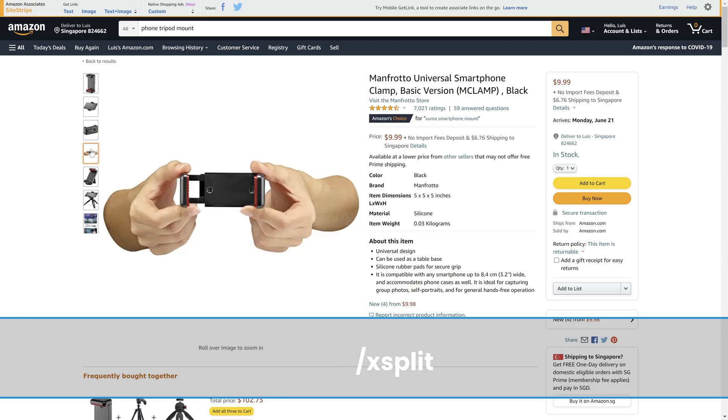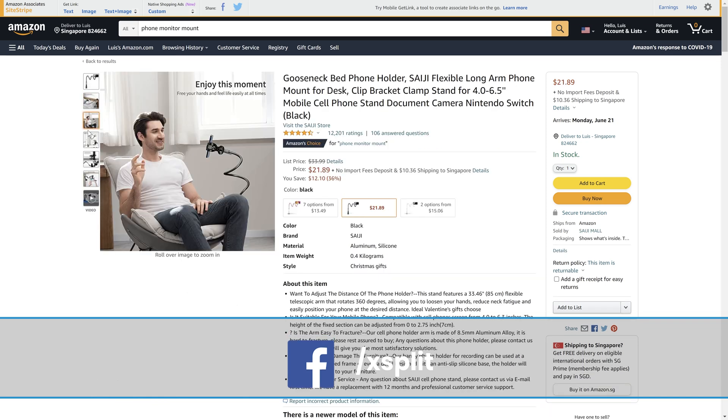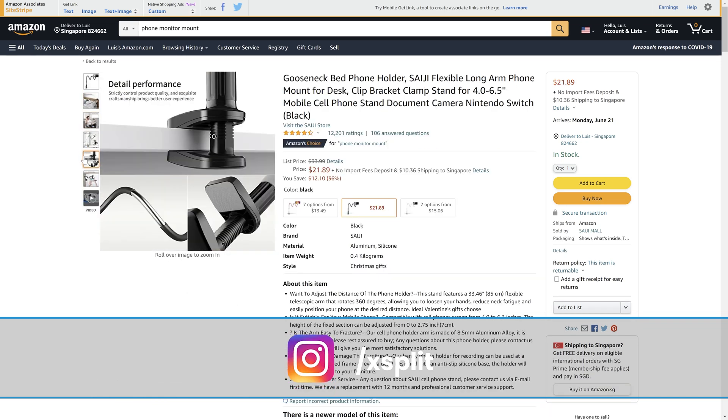The last thing you might want to pick up is a mount to connect your phone to a tripod. There are a bunch of these mounts available and they're very cheap — you can even get one to mount your phone to the top of your monitor or stick it to the wall with magnets.